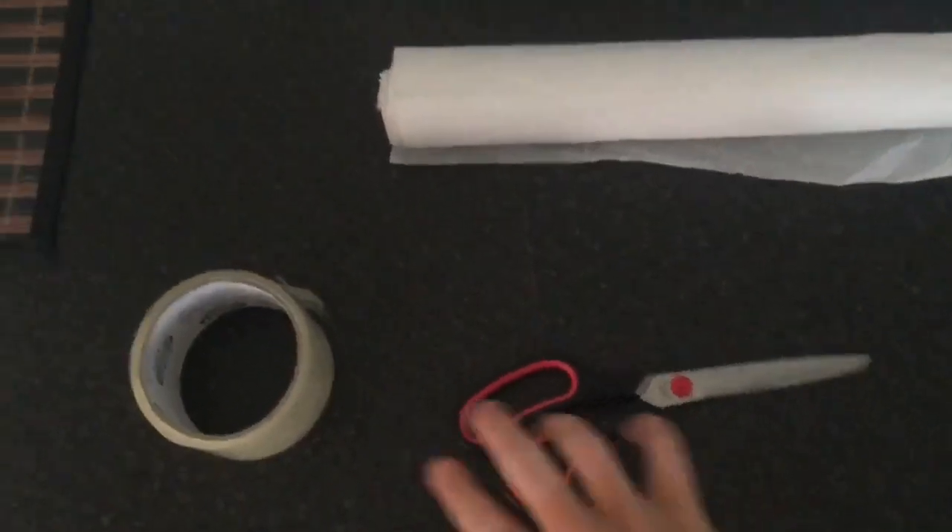Sorry I haven't been posting in a while — it's been like three or four weeks because I've been busy, I've been camping, I went to camp, just a lot of things. I did change my channel name to Sadie Lee because that's my middle name and I thought it was more aesthetic.